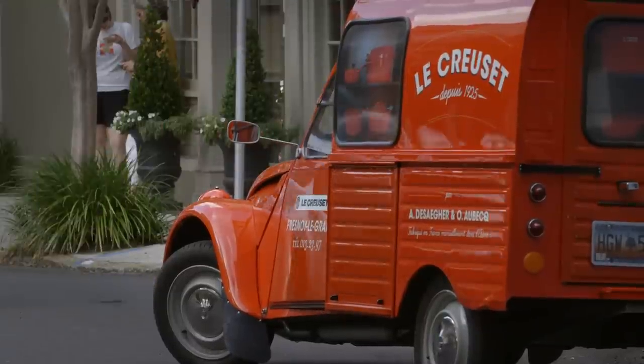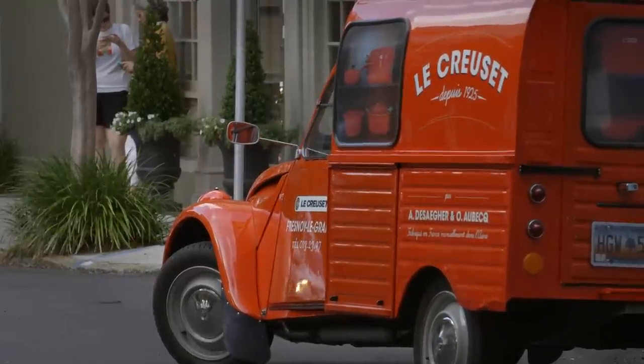The secret to stocking a great kitchen is not to fill it up with stuff. It's to find a few great ingredients — high quality ingredients that you use well. Fresh spices, not the stuff in the spice rack that you got for your wedding ten years ago. An excellent olive oil. Some very good salt. That's really all you need.